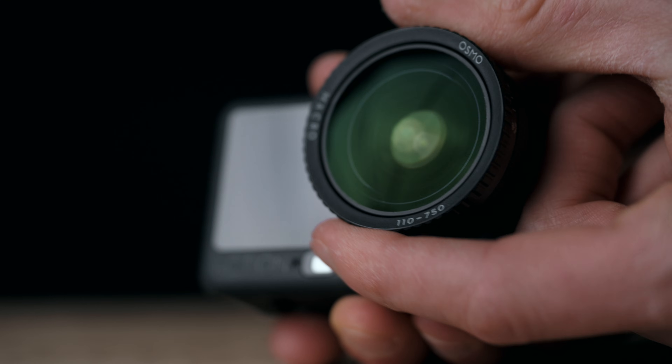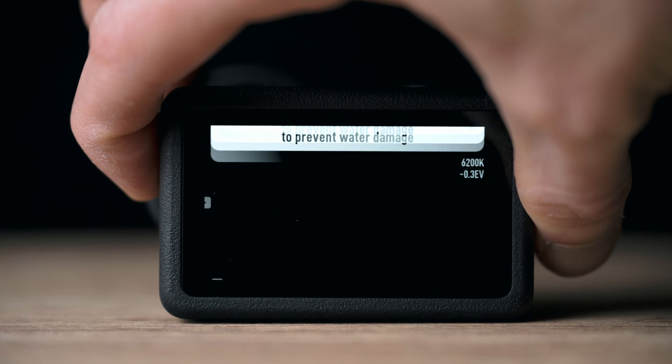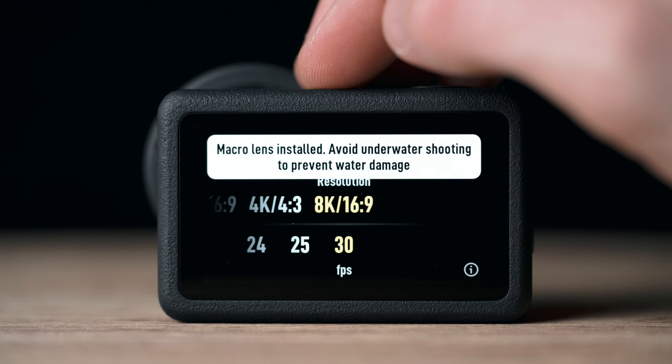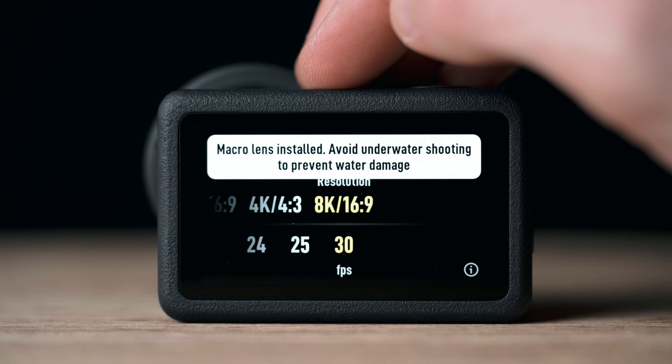I have the macro lens on now, set to F2, and we're in the one-over-one-inch sensor mode in 4K 30. That aspect ratio we couldn't access earlier, but now we are able to. How does this look?